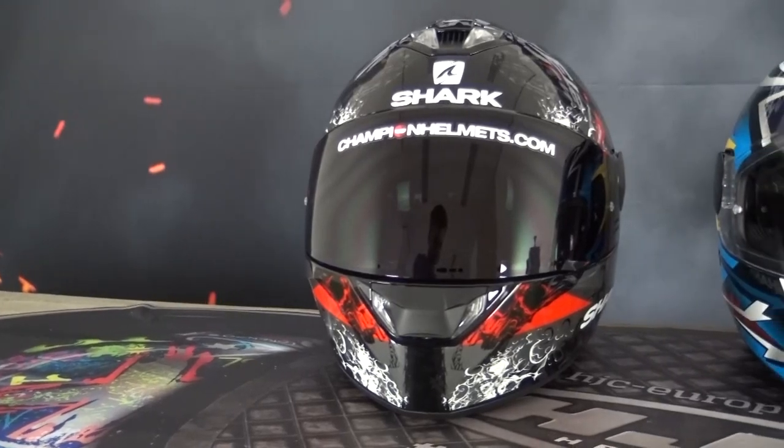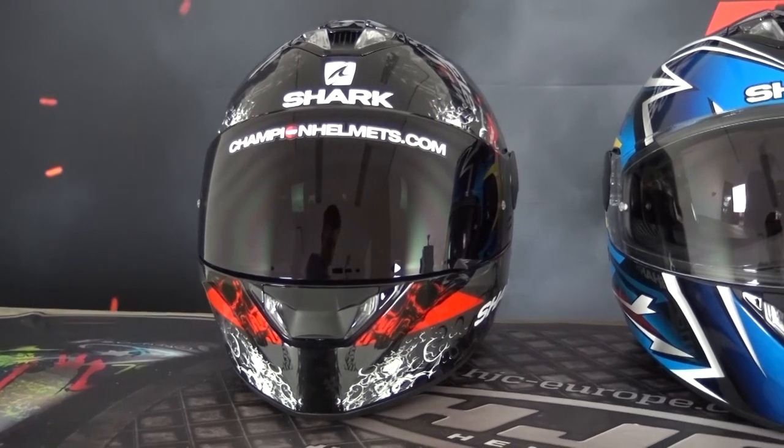The Squall 2 is a full-face sport touring helmet and an improved version of the original Shark Squall. There have been a few improvements that I'll point out later. When it comes to the Squall 2, there are two major themes: the first is value, and the second is LEDs. I'll speak a lot about both because that's really what defines this helmet.